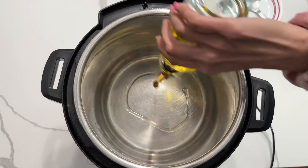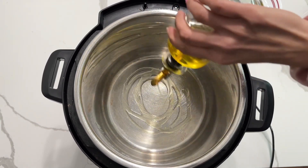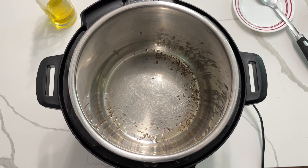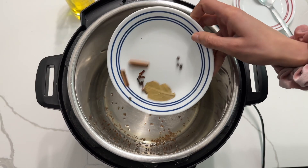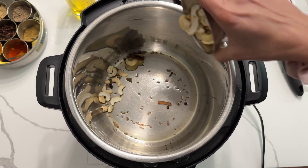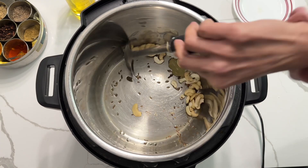Set your instant pot on sauté mode and add some oil. Once the oil is hot, add some jeera, then add whole spices like cloves, cinnamon, bay leaf, and black pepper. Add cashew halves and give it a good mix.